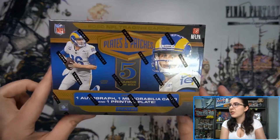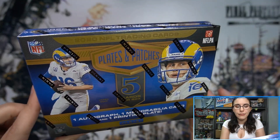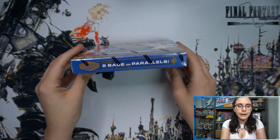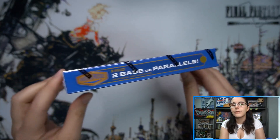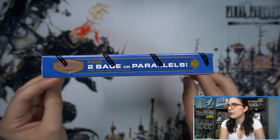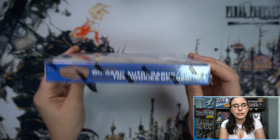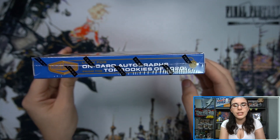Either a second autograph or an insert, plus a base or base parallel to round off the five cards. I remember opening Plates and Patches last year on the channel — crazy how things come around. Let's get into 2020 Plates and Patches. We have Jared Goff on the front. Actually, it's two base or parallels per box on average, so there's potentially no second auto — probably should have just looked at the box. Look for on-card autographs from the top rookies of 2020.